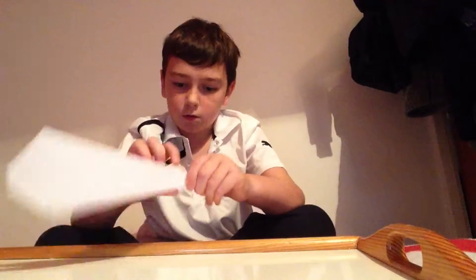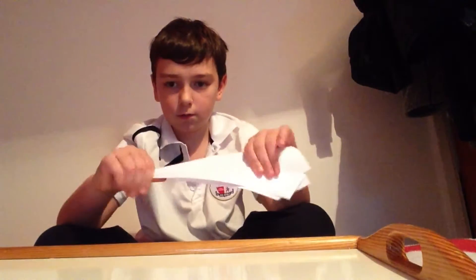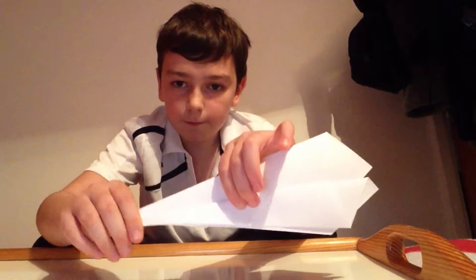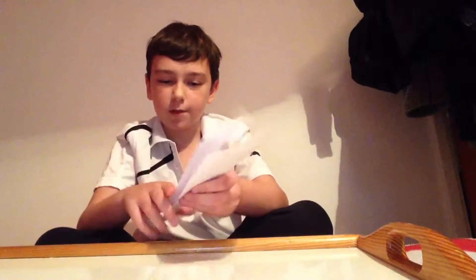So it should look like that. It kind of meets up — do the same for the other side.